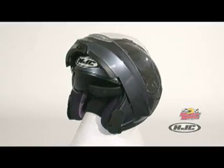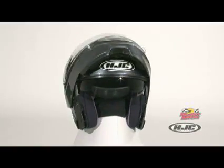The Symex II features a removable, washable, silver-cool, antibacterial moisture-wicking comfort liner.